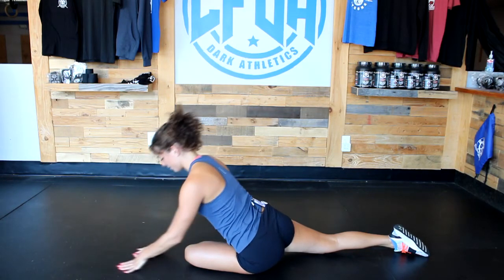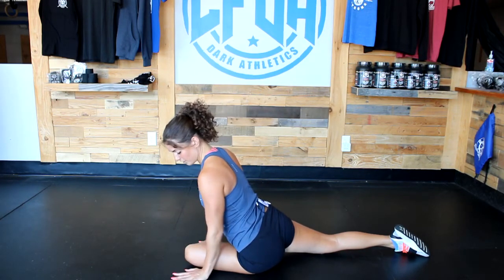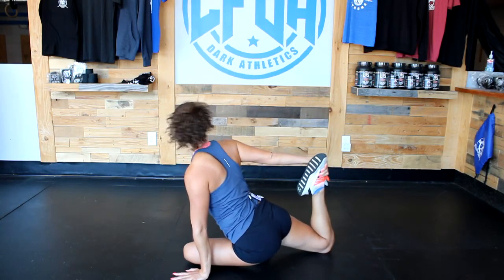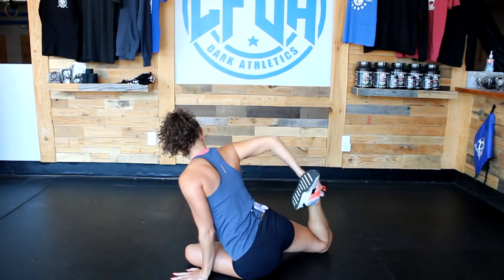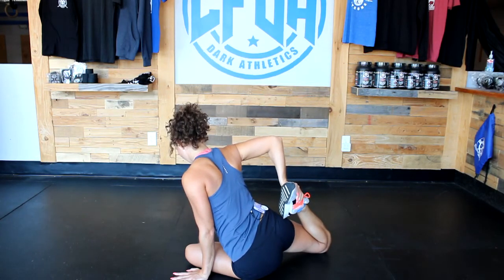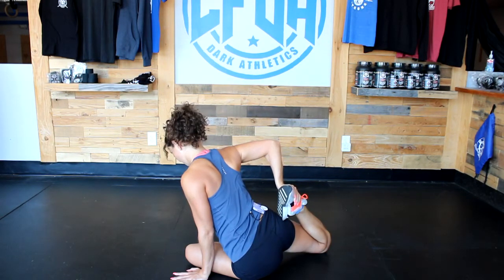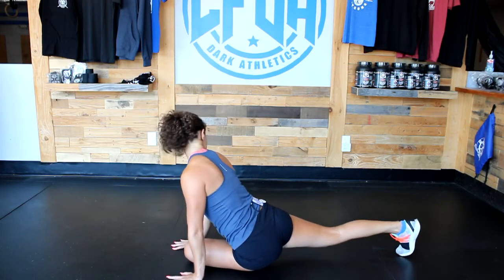Slide the fingertips up and sit nice and tall. Plant your left hand by the knee, turn, and bend that back foot up and reach for it. If you needed a towel or band before, you can wrap it around and pull. Just pull that foot in to where your body will let you, then release. Plant both hands on either side of the knee and untuck your toes so you're on the tips of your toes in the back.